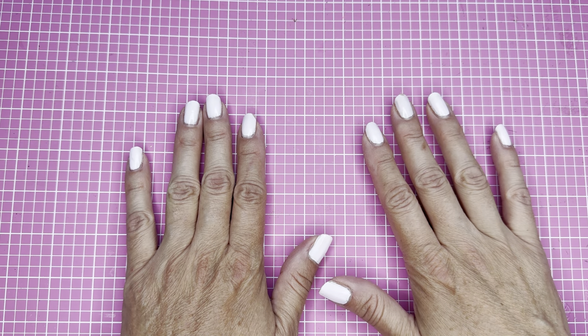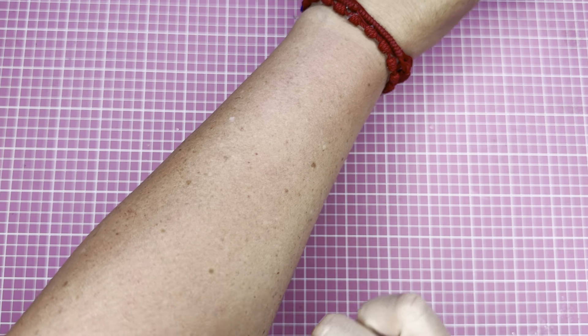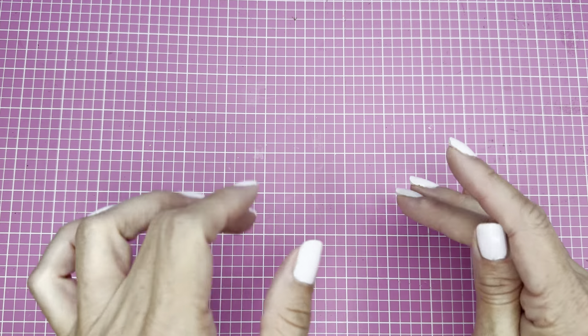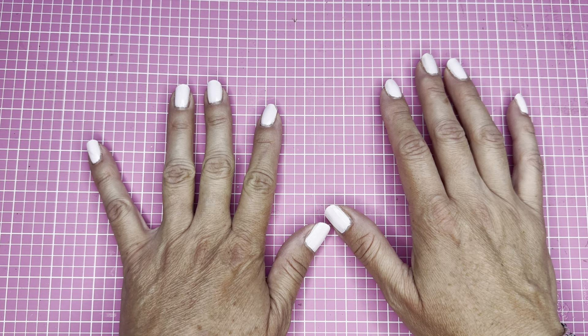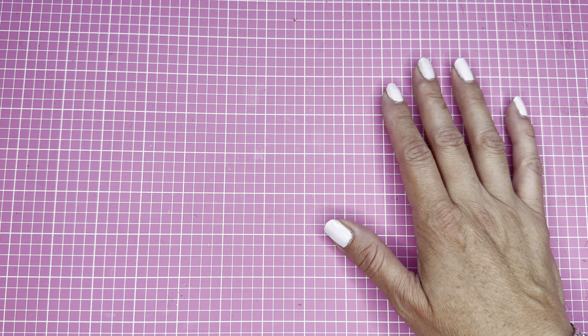Hey guys, this is Kathy, welcome back to my channel Kathy's Favorite Things. I'm all sunburned from the craft fair I went to this weekend. Sorry I'm releasing this video on a Monday — it's supposed to be a Shaker Sunday video but I did not record the video before I went to the craft fair, so I'm joining you today.